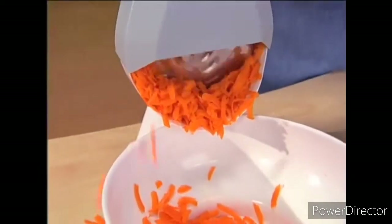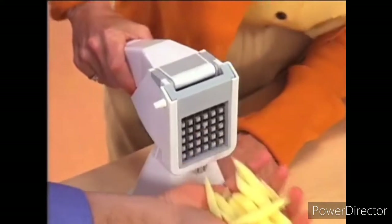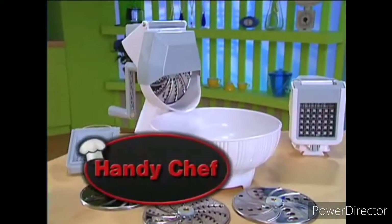Well, there's now an incredible way for you to shred, slice, crush, mash, and cut your foods with an ease and simplicity found on no other similarly priced kitchen appliance. Introducing the HandyChef.